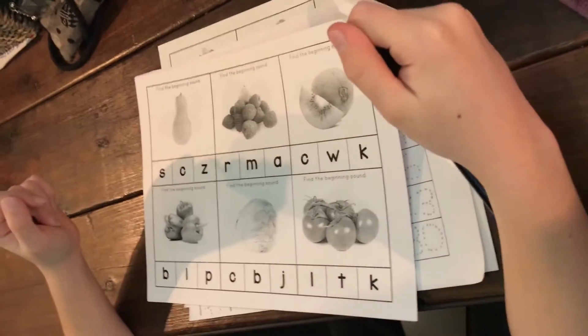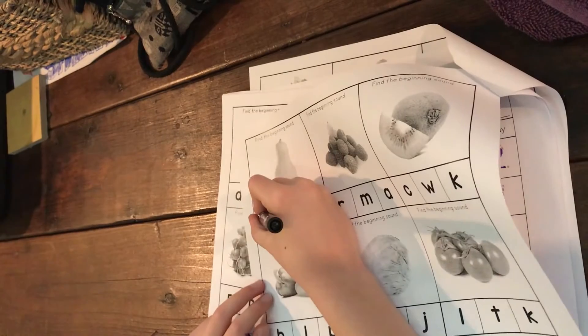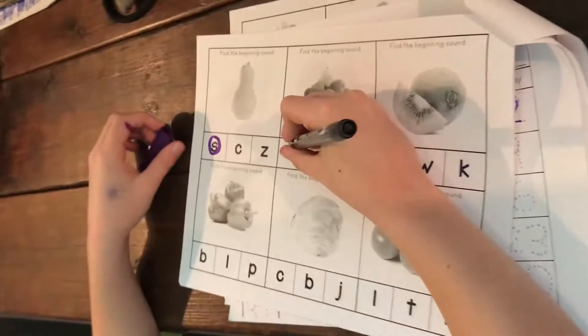Okay, what is it? What are we doing, Donnie? We're trying to find the beginning sound — like this is a squash and the first letter in squash is S. You got it! Circle it. And what are those raspberries? Which letter? R, because it's a raspberry.